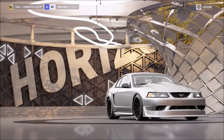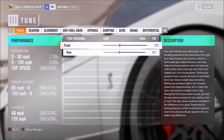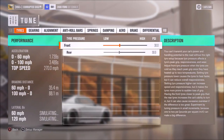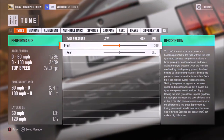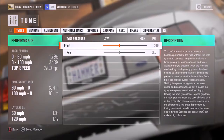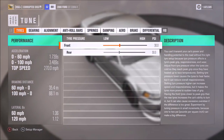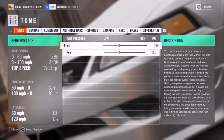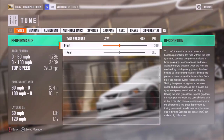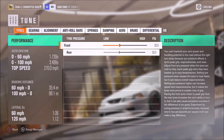This tune is incidentally on my storefront — you can use the keywords down in the description to find it. And as you can see from the benchmark, the acceleration in particular is very strong on this car. 1.7 to 60 is good, but 3.5 to 100 is very impressive. 270 flat out isn't exactly a slouch either. It's not the fastest of muscle cars, but it's pretty close, especially as far as modern ones go.